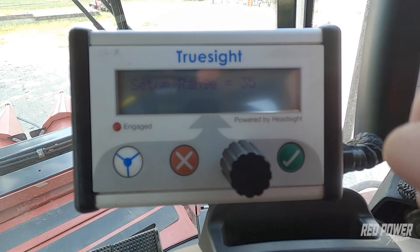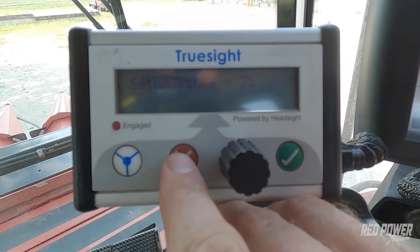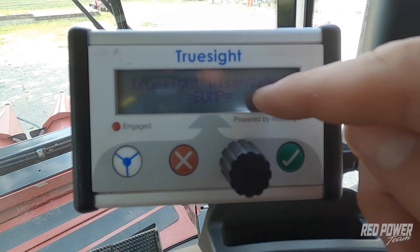From this point, I'm going to hit the red X and keep hitting it until it brings you back to the home screen on the TruSight box.